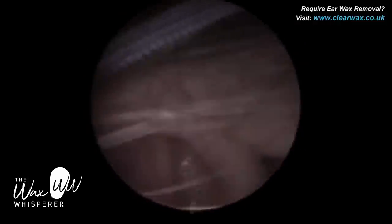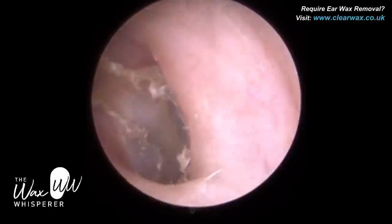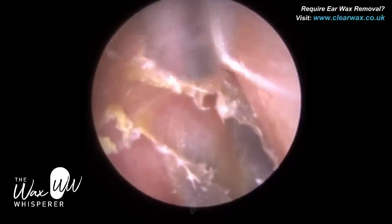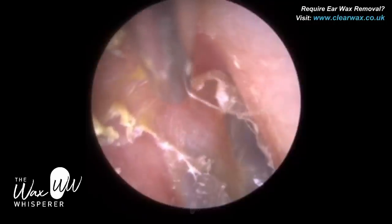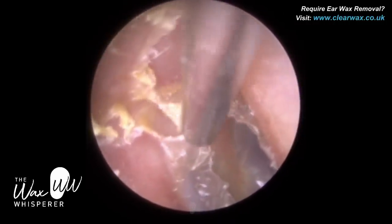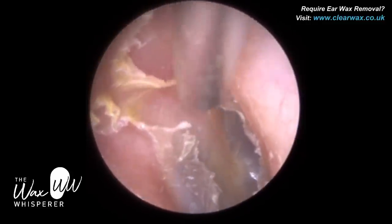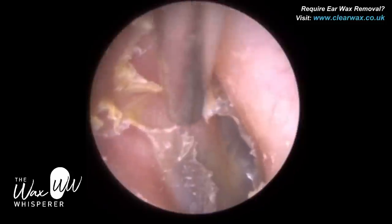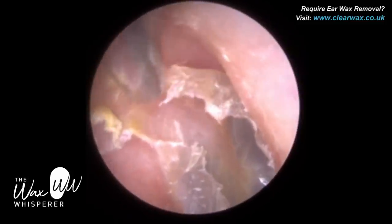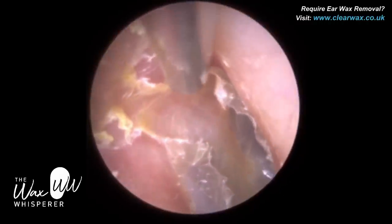About half a centimeter away from the eardrum, the ear canal narrows and then protrudes back outwards. Unfortunately for this patient, this skin, as it's shedding and migrating outwards like a conveyor belt, is getting trapped at this narrowing — the isthmus — and it's no longer migrating, so the skin is building up. This is a very early onset of someone who may later, if they didn't receive treatment, develop keratosis obturans.